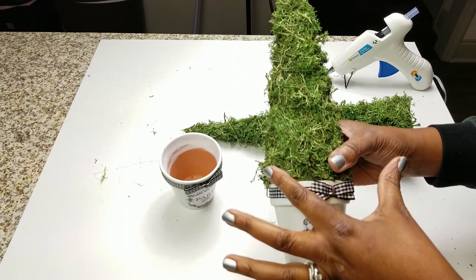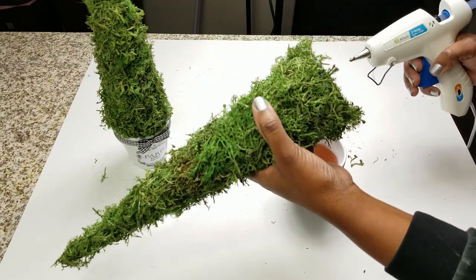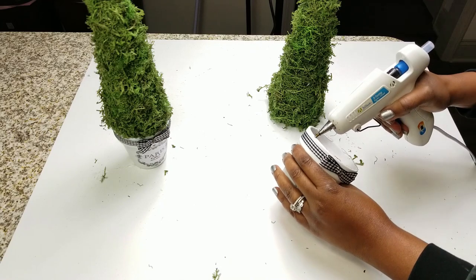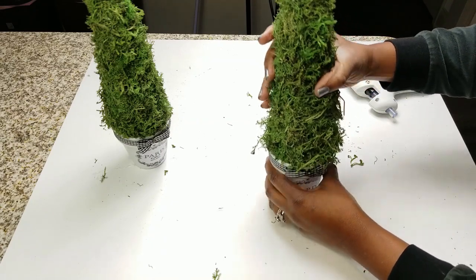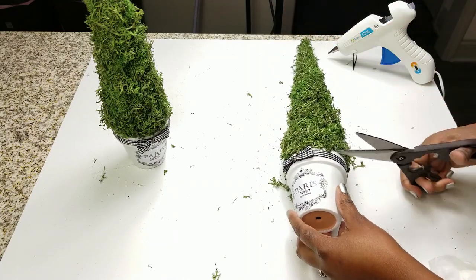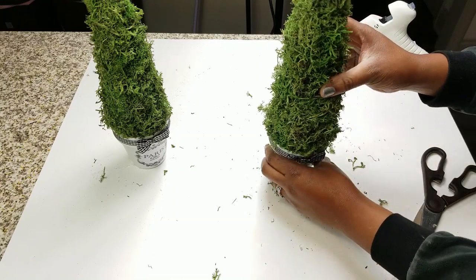I'm going to trim the edges and do the same thing with the other cone — this is the larger one. I made sure the bottom would fit into the floral pottery planter. I used cardstock for this one so I have to put a little hot glue on the pottery planter and then place that on top. Make sure it's straight and even, then go back and trim the edges where you've joined it together to make it neat, clean, and precise.